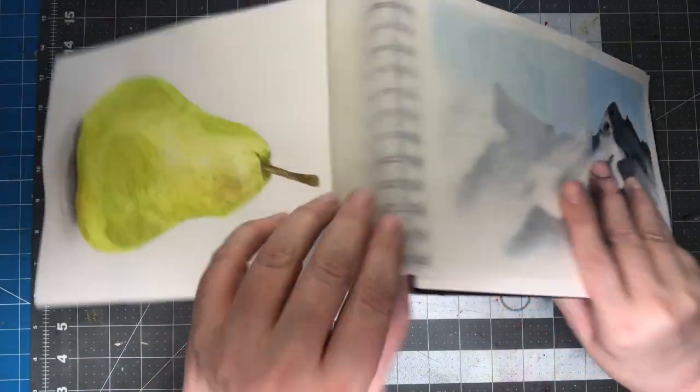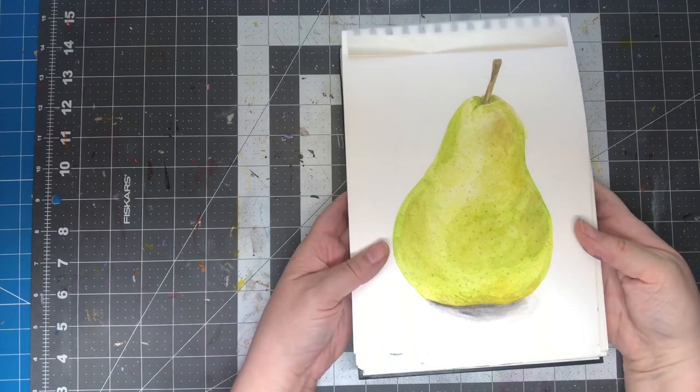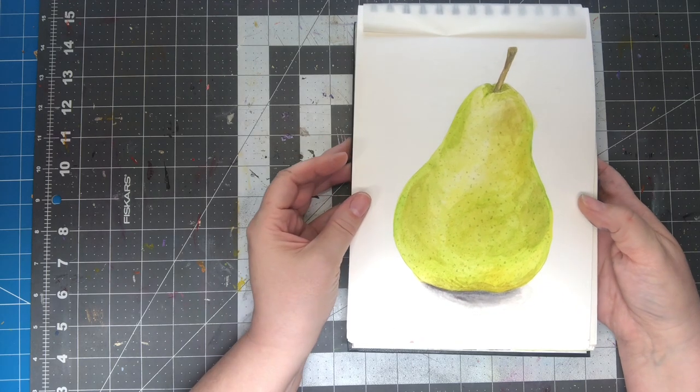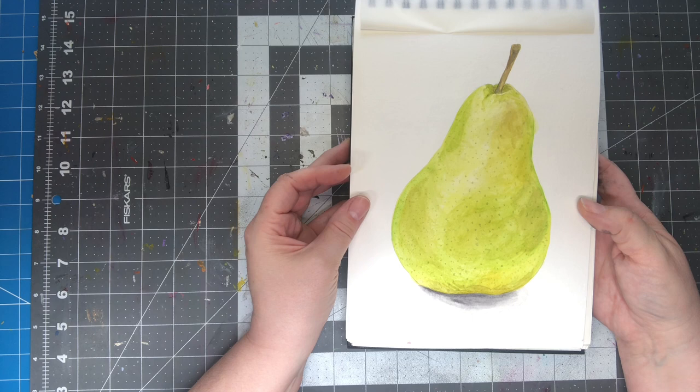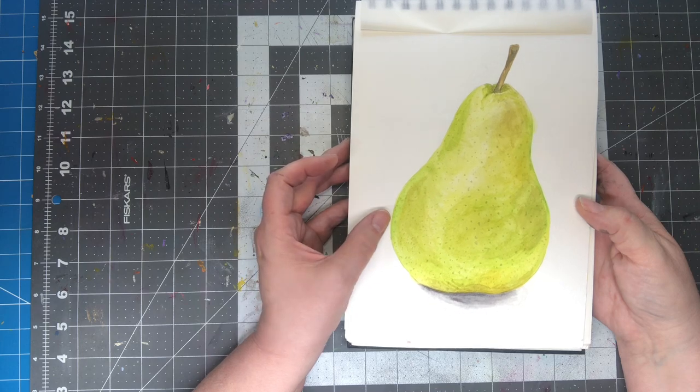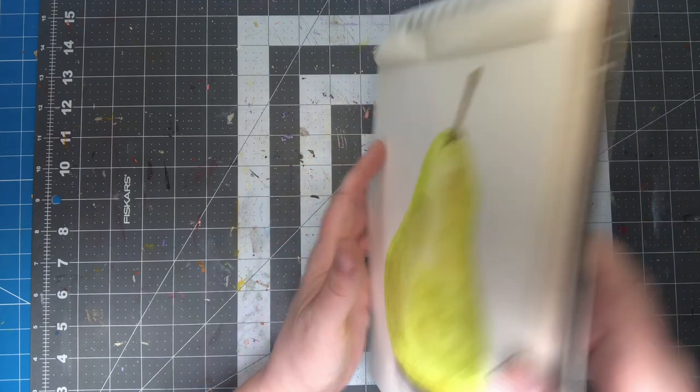This is a little pear. This wasn't — this was a different artist. I can't think of who it was. I want to say Anna something. She does really gorgeous watercolor, very detailed. But this was as simple as I could get it. I think that came out pretty cool.